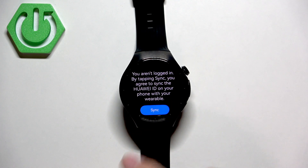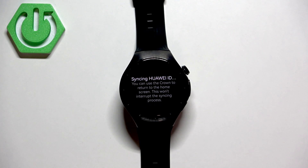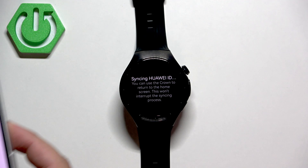Tap on sync. On the phone that is paired with your watch, you will see a pop-up on the screen of the phone.